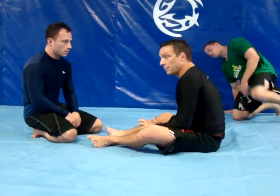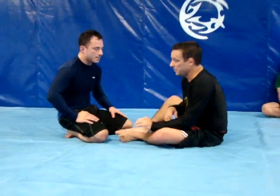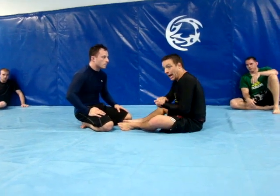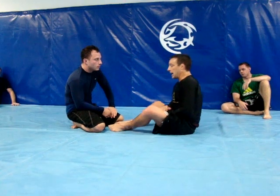Being very good in Nogi is because if I'm a scrambler, I can really use it to my advantage. I can use the open guard, I can try to stand up, I can sneak underneath of him. I don't have to worry about him grabbing my clothes and controlling me. So what I really want to do is get a Greco lock, because I can't hold on to his lapels — I can't hold on to him. All I can really do is get a good solid body lock.